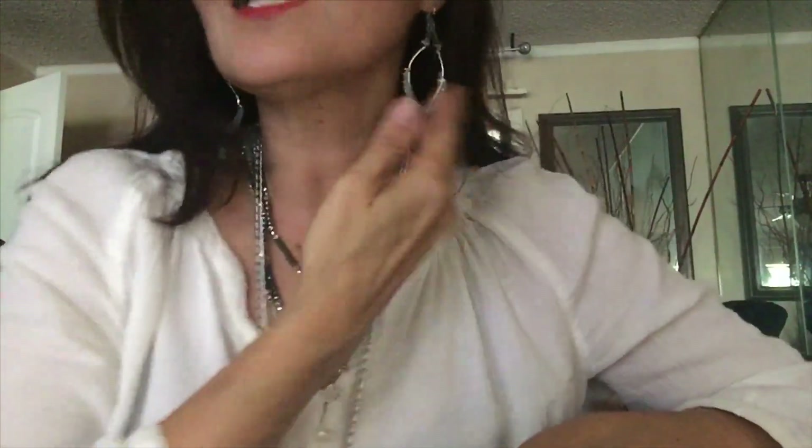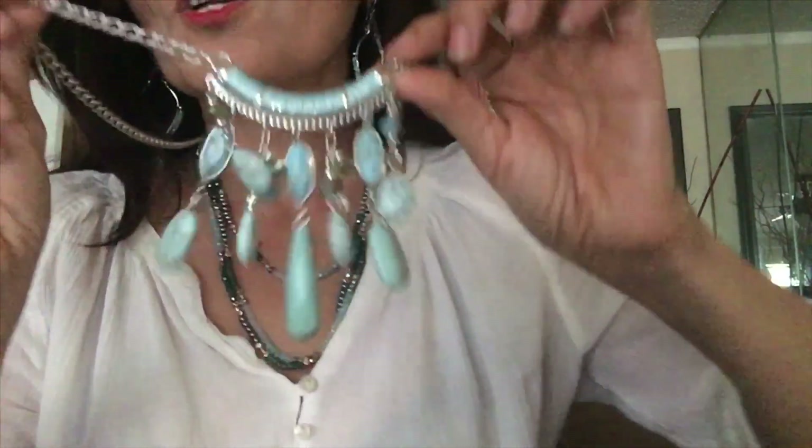And it goes with these Happy earrings too, so you can mix and match — work with these ones: Snappy, Happy, and this gorgeous necklace. The name of this necklace is — let me find out — it's even...